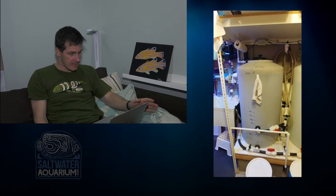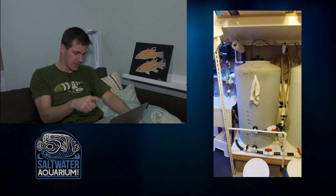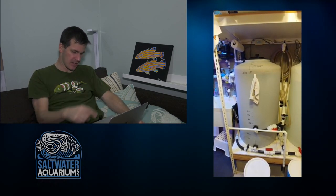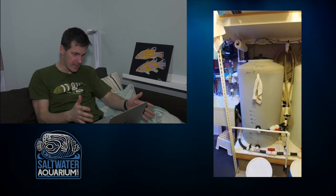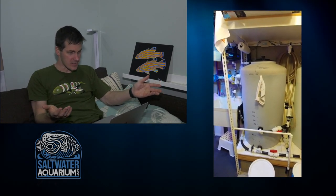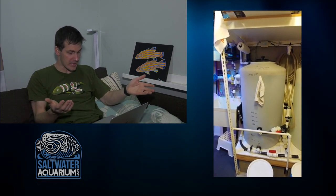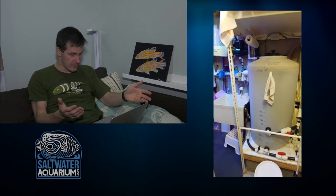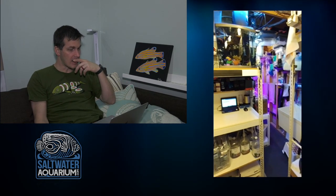Curious about where this bar — looks like half-inch bar — is coming up from underneath the mixing station and going over there. Can't quite tell, but hey, every mixing station is different. This guy is clearly doing the most he can with the space he has because everything looks very packed in here.